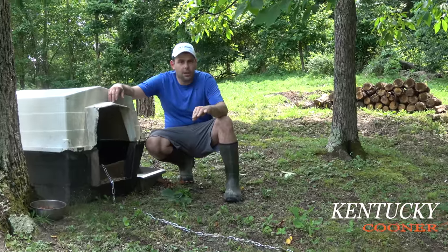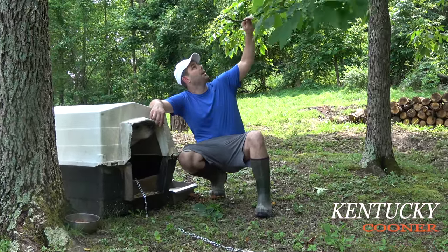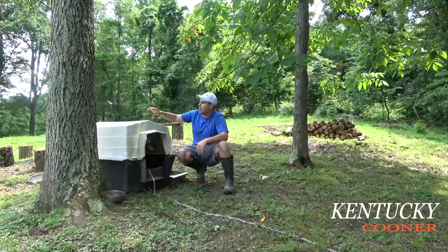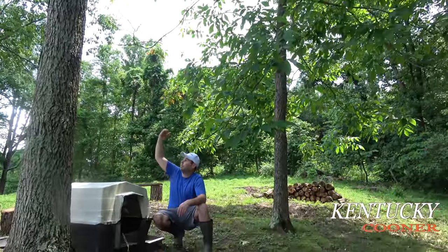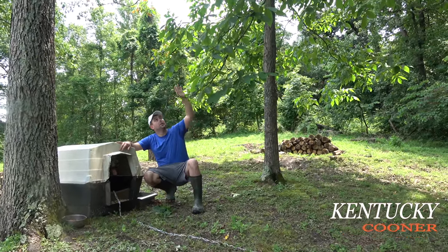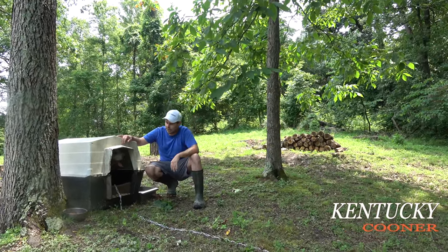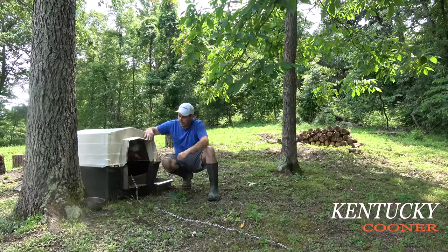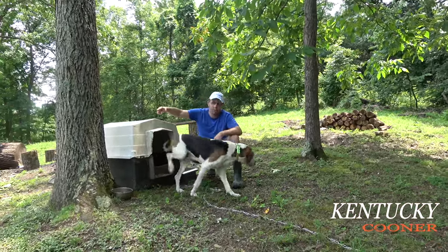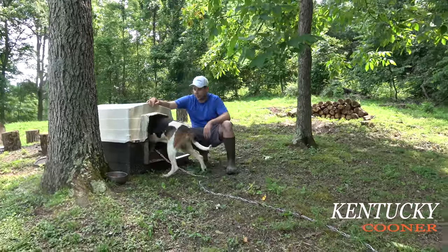There's a couple more things that can kill your dog. Make sure you have plenty of shade — if you have to create it, put a piece of wood on your box or put a tarp up. I like to use good natural shade from trees. Also make sure this chain can't get wrapped around trees or roots in the ground or anything.